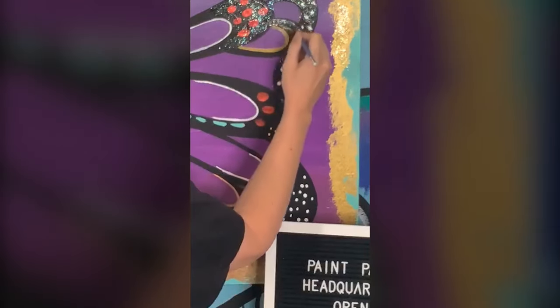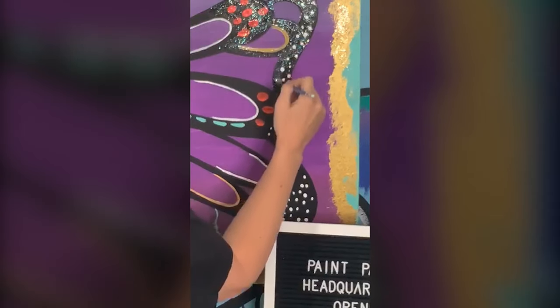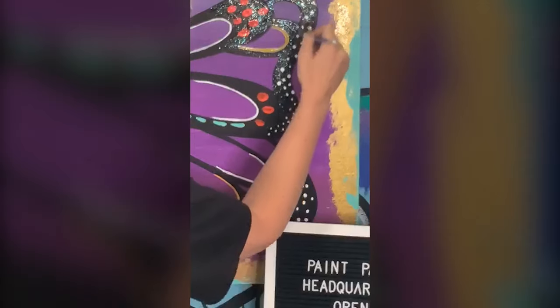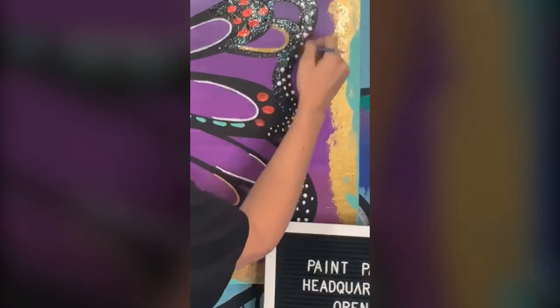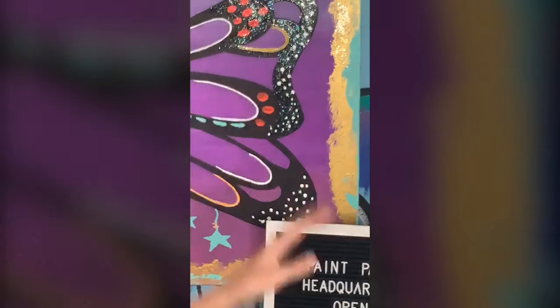Another thing too — whenever I'm teaching make-and-take ceramics, and we have a lot of people in Paint Party Headquarters who have been doing ceramic kits, like art kits to go, you can actually add this glitter glue on and it can make some really cool effects. That's so close to my face — you can see all my pores. Let me take this off so I can show you up close.